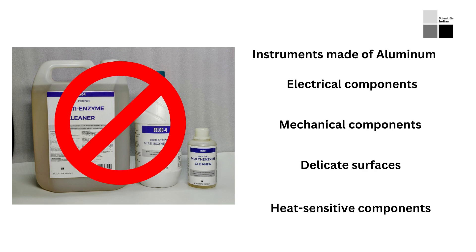Instruments with electrical components should be avoided, as multi-enzyme cleaners can cause damage to electrical components. Thirdly, instruments that have mechanical components should also be avoided, as multi-enzyme cleaners can cause damage to moving parts. Finally, instruments with delicate surfaces or heat-sensitive components should not be cleaned with these solutions, as multi-enzyme cleaners can cause damage to delicate surfaces or heat-sensitive components.